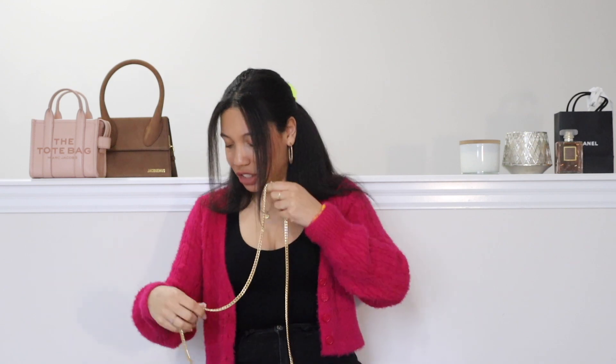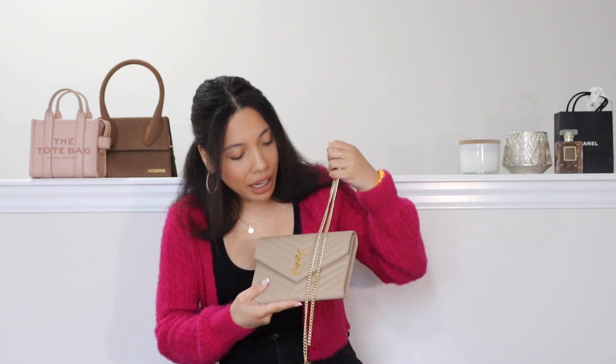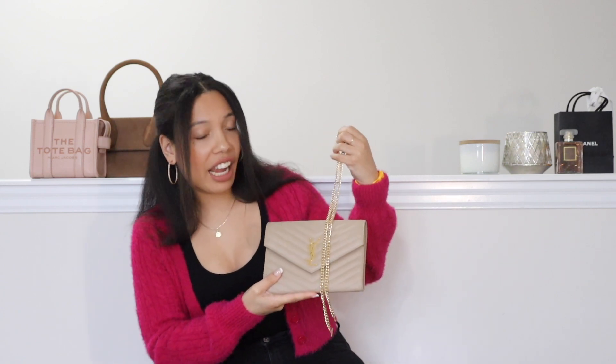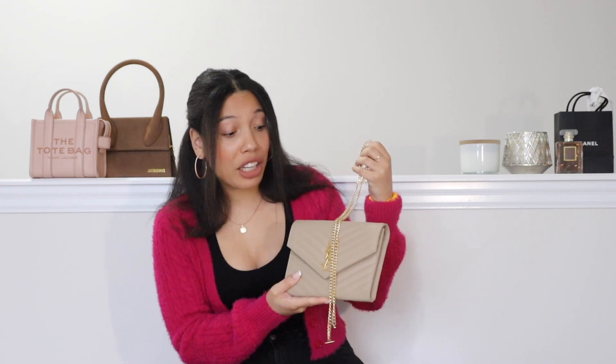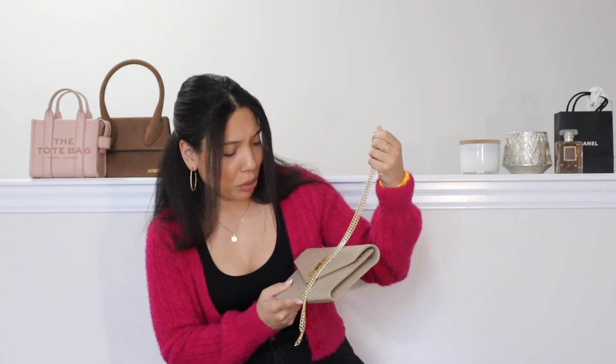I'm going to show you the chain up next to the bag here and it's quite a good match. Depending on the conversion kit you get, you can select the clutch you want this to work for and they do a pretty good job of matching the hardware. I would say that's a pretty good mix.